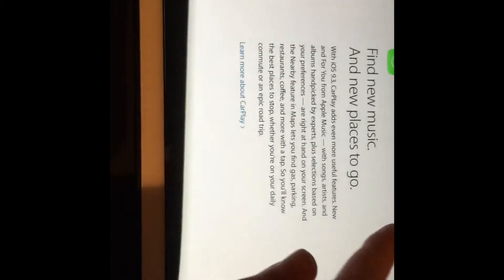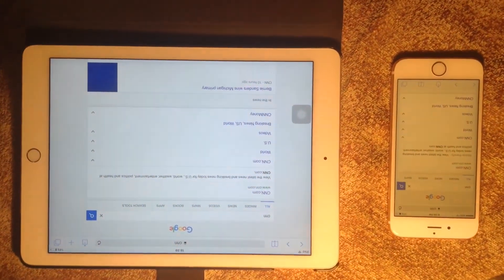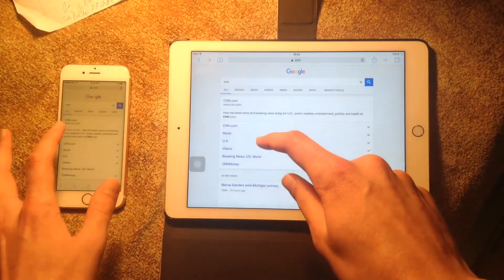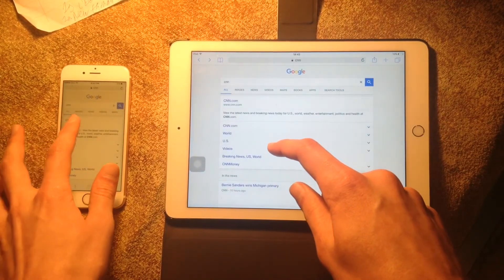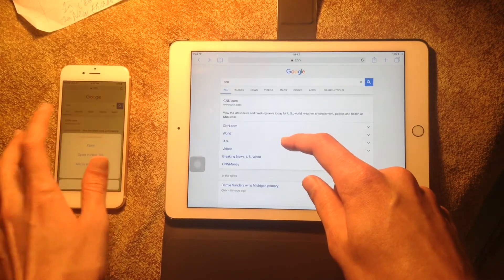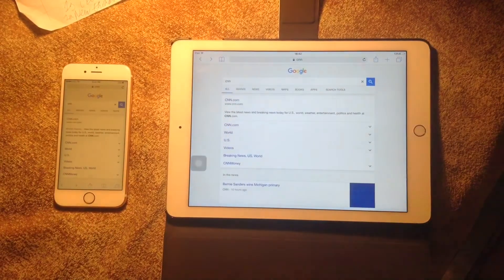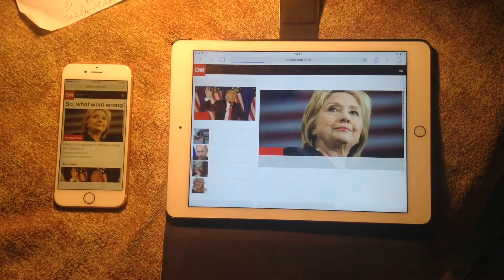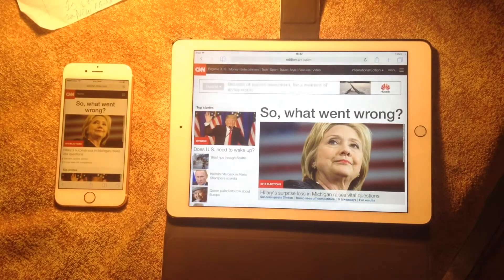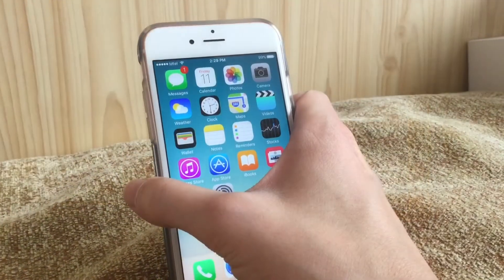In Safari a 350-millisecond tap delay has been removed. Let me demonstrate — I'll open CNN.com and press at the same time on two browsers. You can see this one loaded noticeably faster. That's a real improvement for browsing speed in Safari.